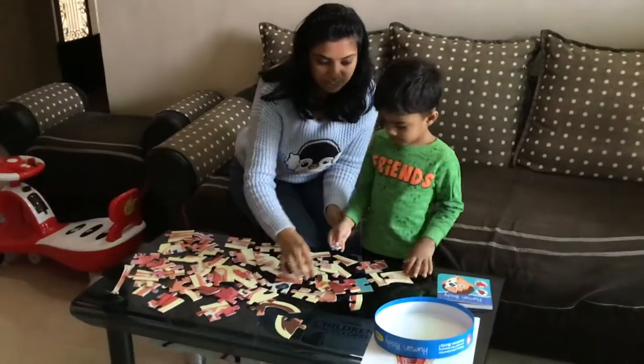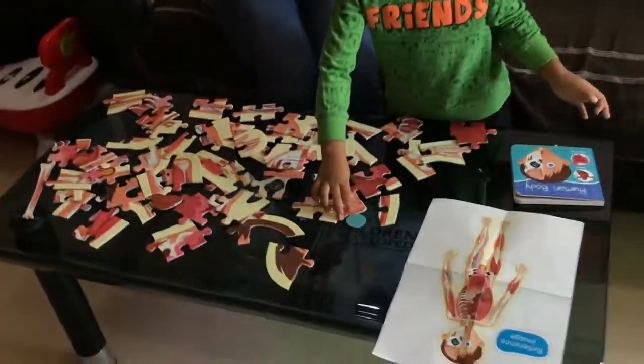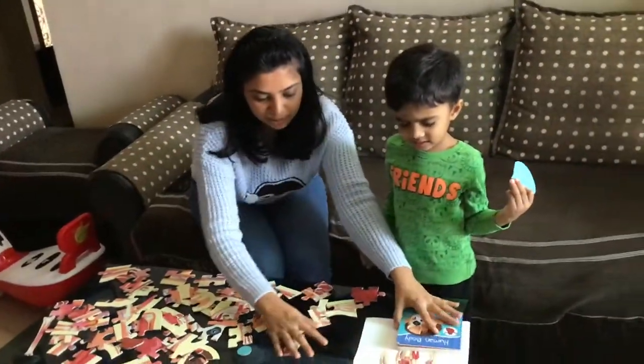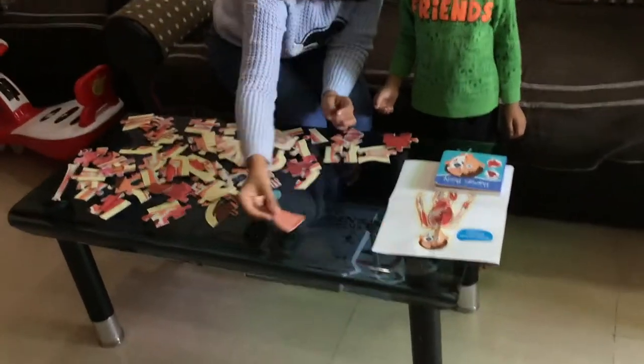So let's start it. What do we see? The head. Where is the head? Can you see the head? You got the head part! Let's put the head part here on the top. Does it look like this? Yeah, okay.